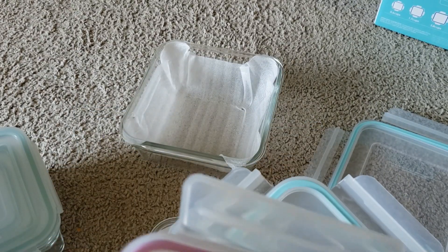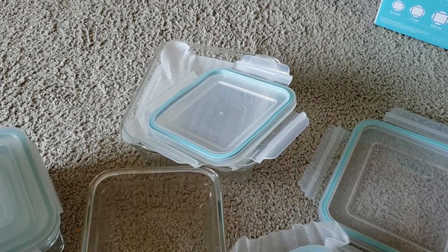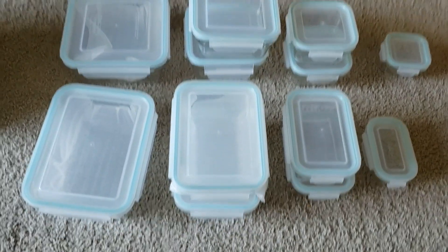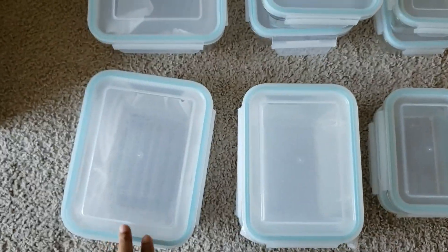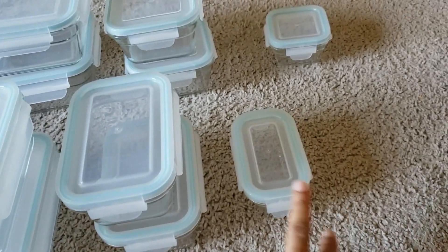Let's put all these boxes out one by one and see what we get in this set. Once I rearrange all the containers from the box, you can see I get one big rectangular container, then two pieces of a medium size, and one small size.